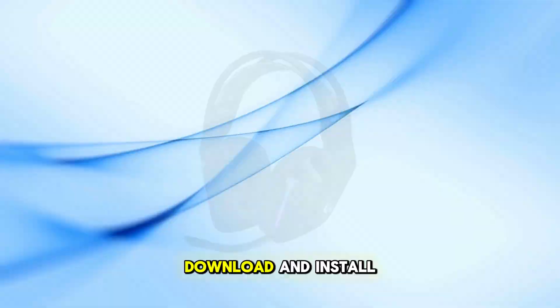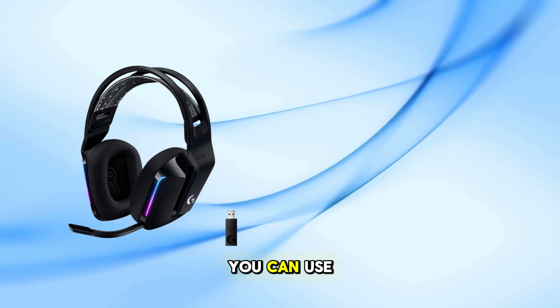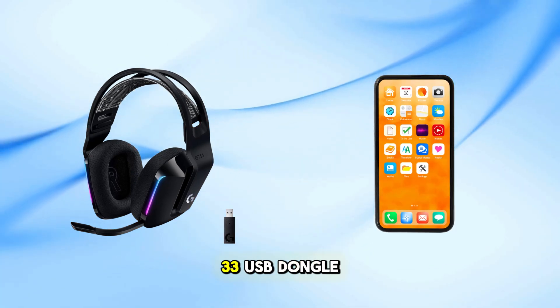For advanced features and customization, download and install the Logitech G Hub software from the official website.